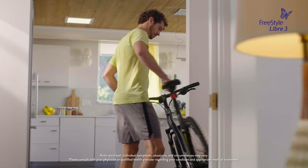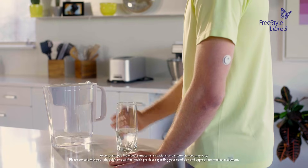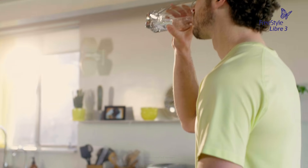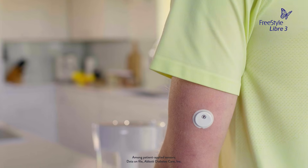I'm constantly on the go and have never been one to let my diabetes hold me back. So I was really excited to start using the Freestyle Libre 3 system. It has the smallest, thinnest, and most discreet sensor. I barely notice it.